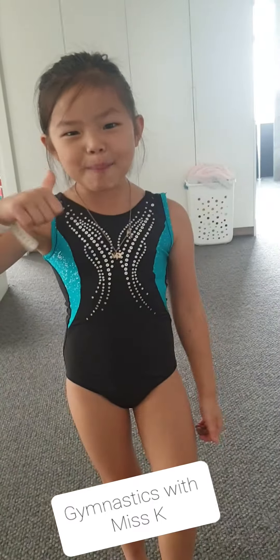Hi guys, make sure to give this video a big thumbs up. She's just going to do some gymnastics and show you some moves. Let's get started.